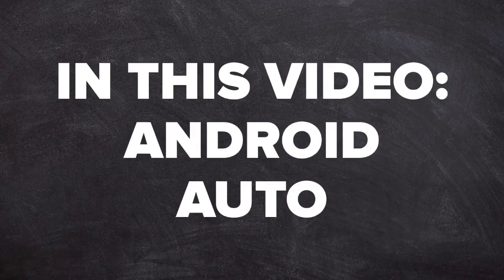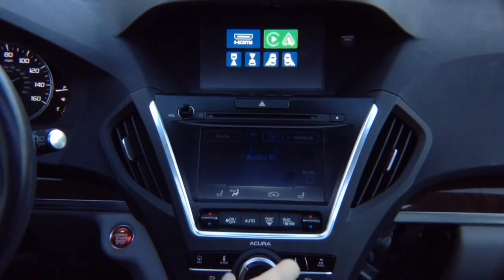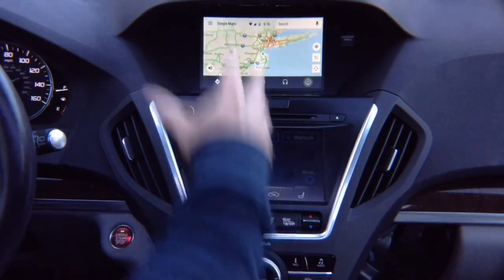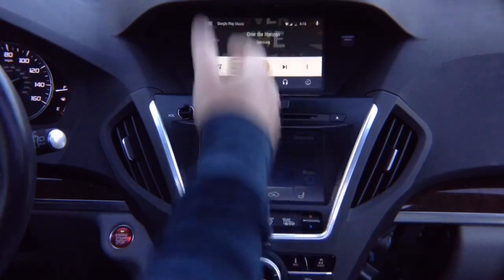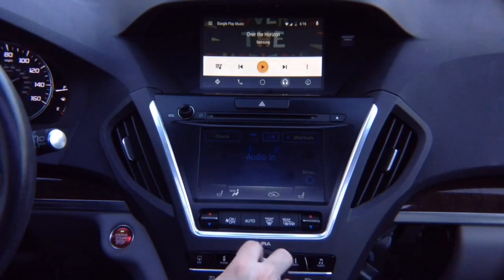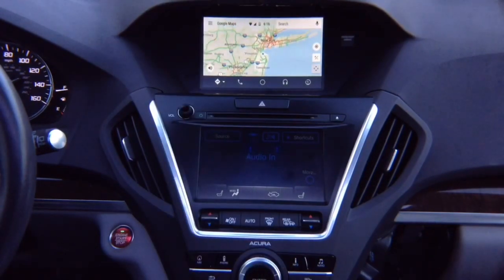In this video, Android Auto. Press and hold the back button, select with the joystick Apple CarPlay or Android Auto, hit enter, and there you go — you've got your Android Auto, all controlled with the factory joystick just like 100% original. You can change all the features, open the menu by pushing left, close by pushing right, going back to the maps — 100% original Android Auto.